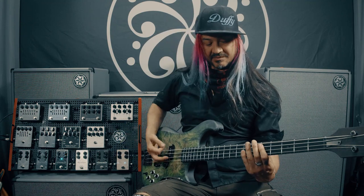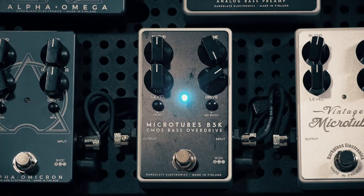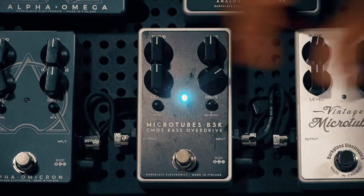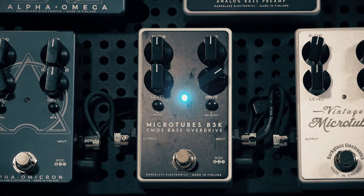The tone knob works exactly as you think it would, rolling off some of the highs or bringing them back in. As you'll notice, there are two switches here. One gives it a mid-boost.